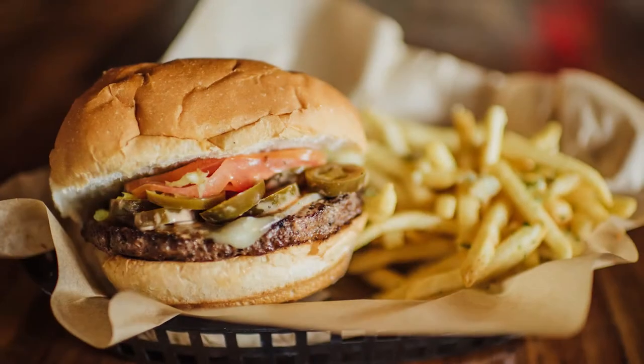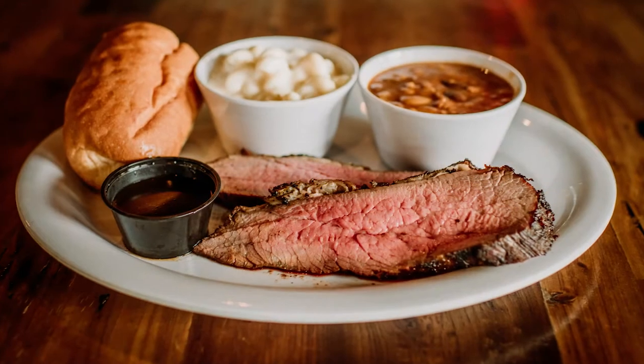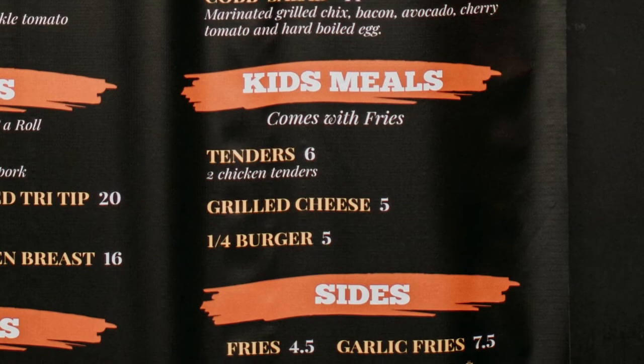Hi, I'm Rich Laudermilk, co-owner of Fire & Brew. It's a family-friendly restaurant and we offer all sorts of comfort foods along with burgers, sandwiches, and meat plates. We've got special kids deals.